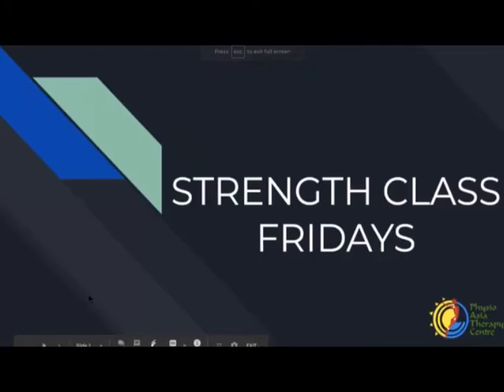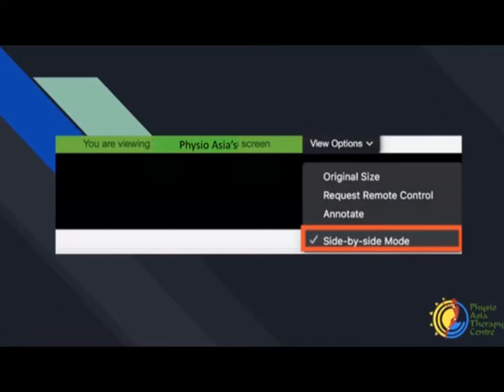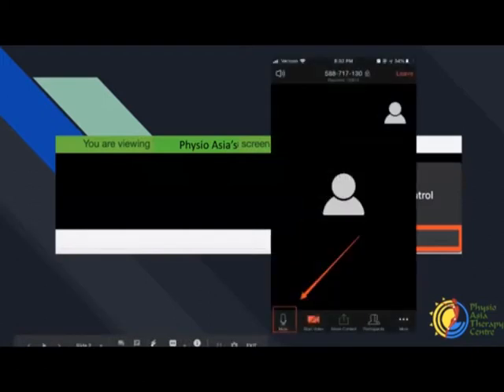For today, we're going to focus on strengthening. We'll be going through some exercises that you can practice at home. If you haven't already done so, you can switch the mode to side-by-side mode. Today I'll be assisted by Pooja. We'll be helping with all the exercises. Kindly leave your sound muted throughout the exercise, and if you have any questions, feel free to drop us an email or ask after the session.